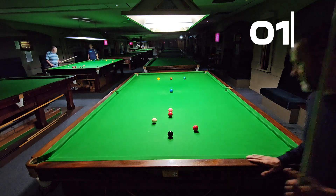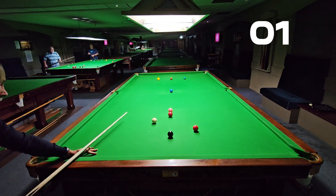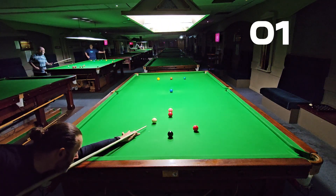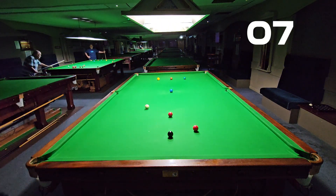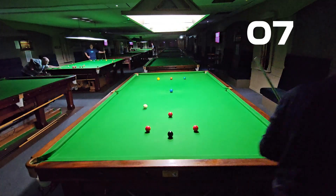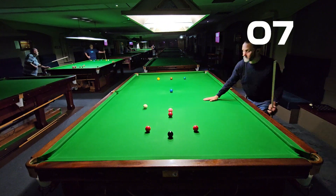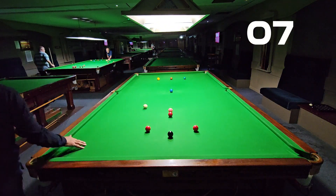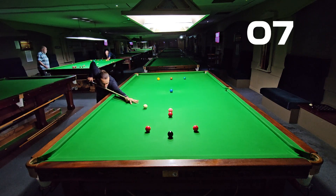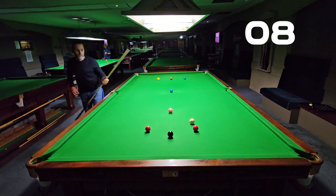Hi guys, the triangle drill is back, after last week's short break on the T drill. It's been five months since I completed this drill so I thought I'd give it another go. I shot this video on the Sunday — this was the day after I completed the T drill.